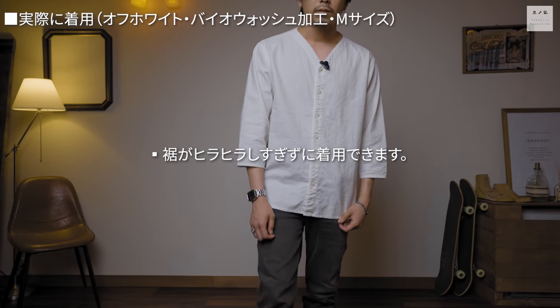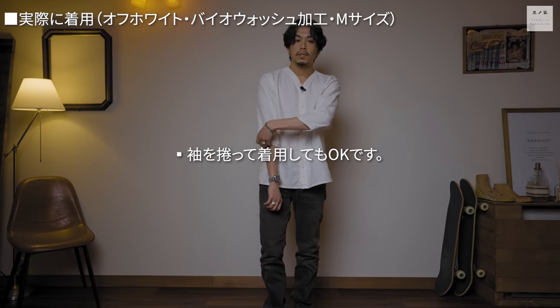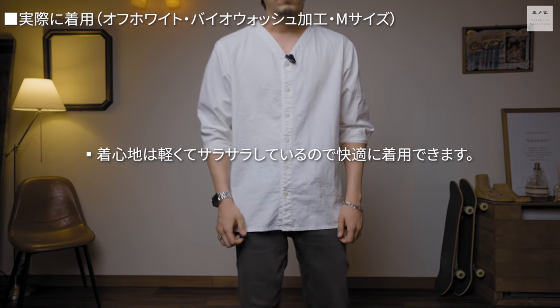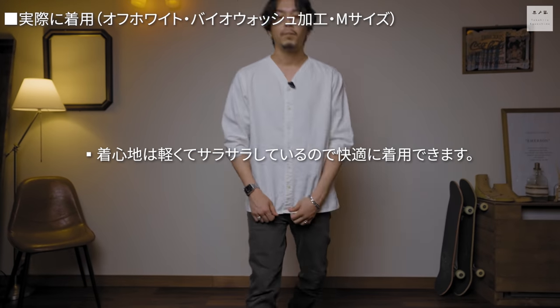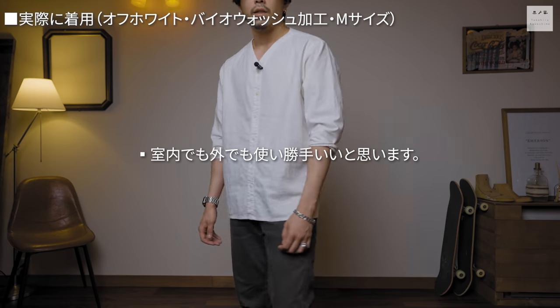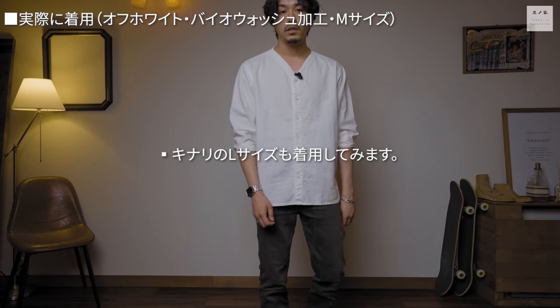透け感については中に何も着ていない状態でもそこまで透けておらず問題ないと思います。古着のスリーピングシャツよりも生地はしっかりしています。フルオープンで前を開けて着る人のために、後ろがヒラヒラしすぎないようにお尻のところにフィットする形で作っています。袖は太めで、めくって夏も着用できます。